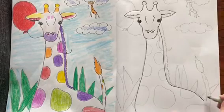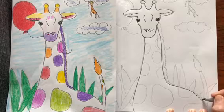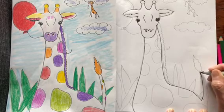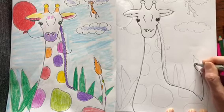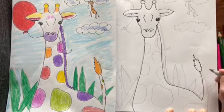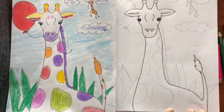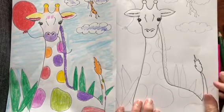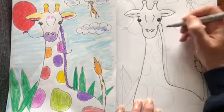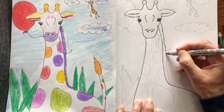Sometimes their tail is up in the air and sometimes it's hanging down, but I thought it'd be fun to draw its tail up. So make a curve line up — they have this little poof at the end, so make that — and then a curve line down. Then they have a little mane. An easy way to make the mane is just draw parallel with the neck.